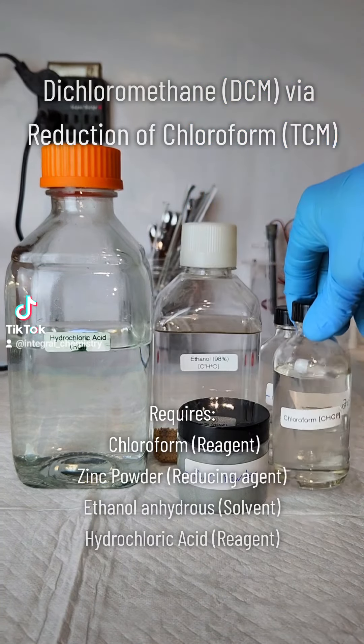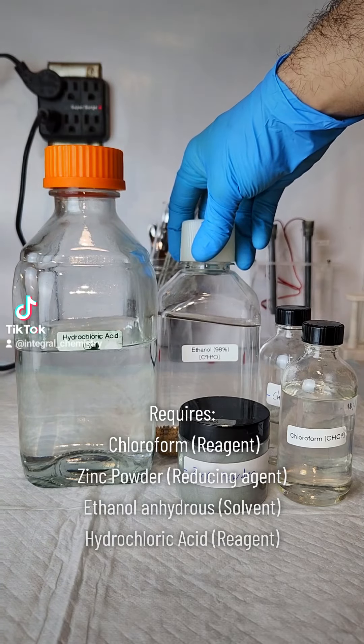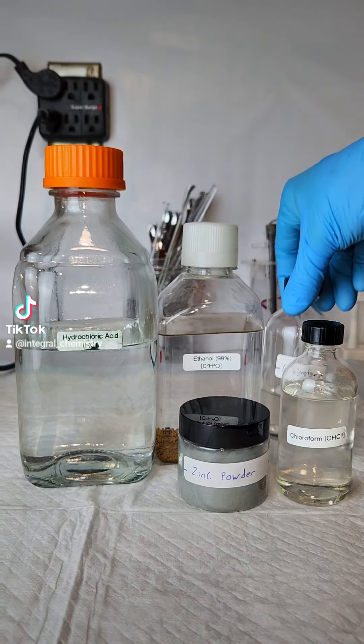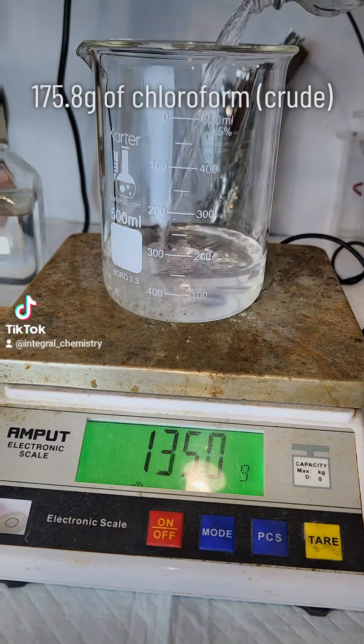So today, I'm going to take that chloroform I made the other day and use it to try and synthesize some dichloromethane. I'm going to do this by reducing the chloroform with zinc metal in the presence of hydrochloric acid.